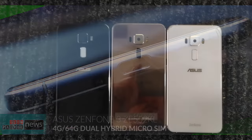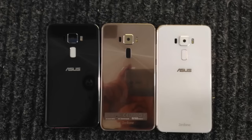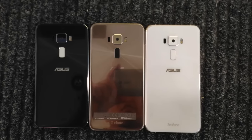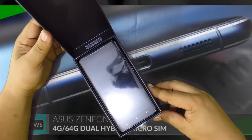The Zenfone 3 has two versions: the 5.2-inch and the 5.5-inch. The difference lies in the battery and storage. The smaller one gets a 2600mAh battery and 32GB storage, while the bigger brother gets a 3000mAh battery and 64GB built-in storage.